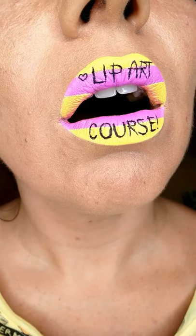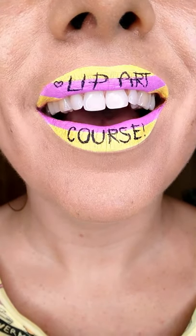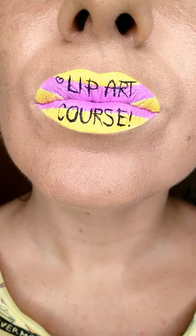See how these stripes are perfectly aligned, but whenever I change my lip pose the lipstick seems kind of distorted. How to avoid this and many other problems is what I will be teaching in my new Instagram lip art course. The link to sign up is in the pinned comment.